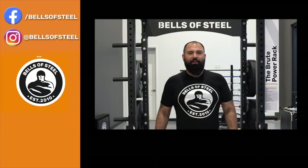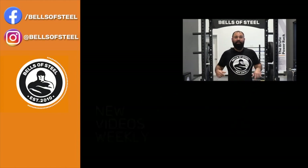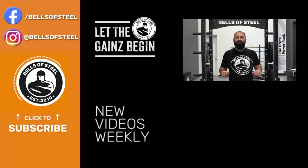Hey folks, Kayvon here, founder of Bells of Steel. I hope you love that video. Be sure to smash that like button and leave a comment below, and if you want any of the awesome home gym equipment you saw in this video, be sure to follow the links in the description. And let the gains begin.